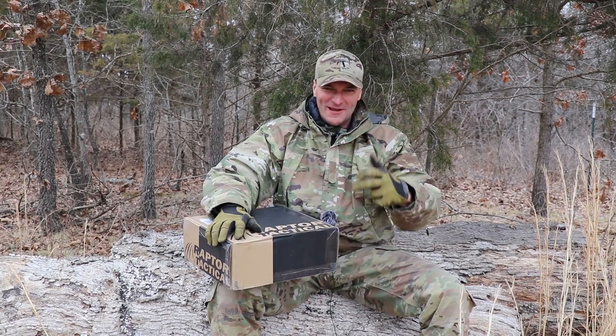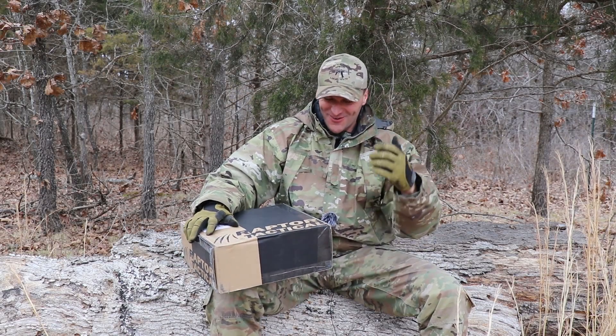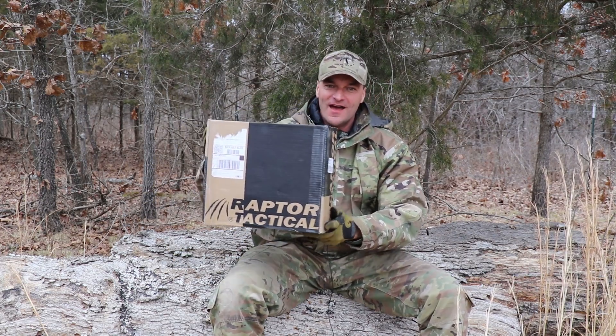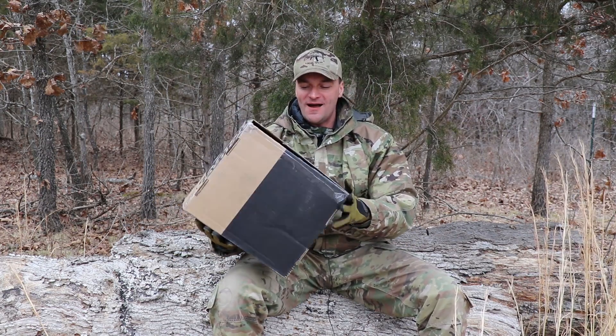Free stuff! We are pulling out the Bernie Sanders! Communista United! Thank you to the Raptor Tactical. We do have a magic box giveaway.